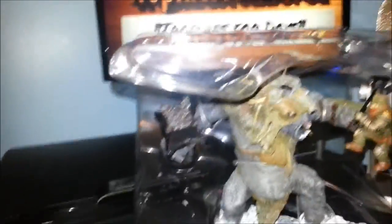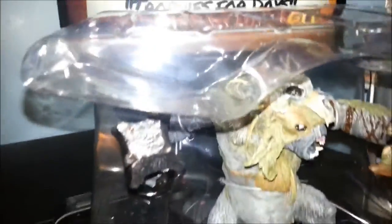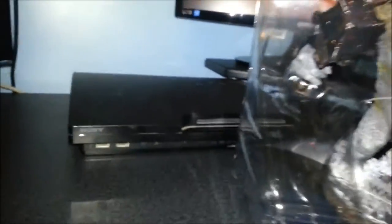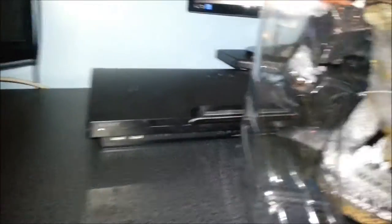You can see my setup in the background — this isn't a setup video so I'm not going to go through that. Let's see what else we've got in the box.